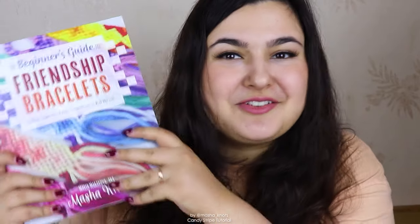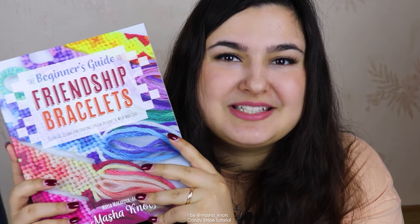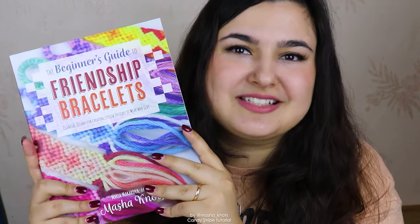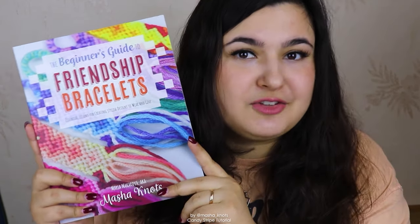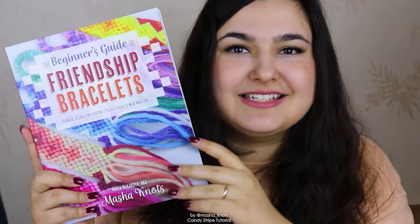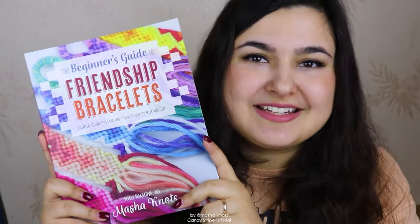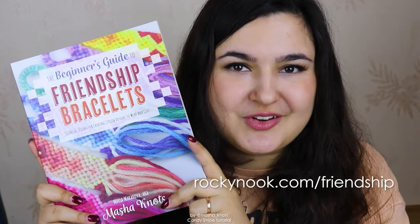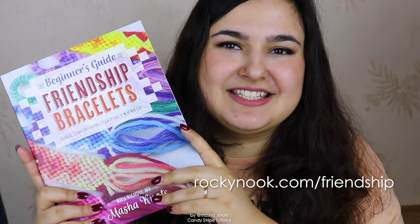Before I start, I want to quickly remind you that I wrote a book. The Beginner's Guide to Friendship Bracelets comes out on August 23rd in the US and about a month later everywhere else in the world. You can pre-order it now anywhere you typically buy books. It's a collection of photo tutorials aimed at beginners that will take you from the basics all the way to the advanced stuff. If you pre-order through my publisher — link in the description — you can get the paperback and the ebook as a bundle. If you do pre-order, make sure to enter the giveaway by sending a screenshot of your proof of purchase to rockynook.com/friendship.